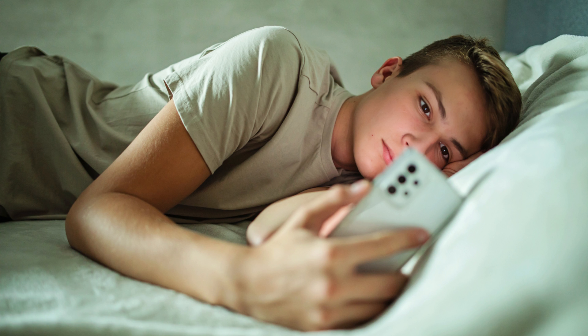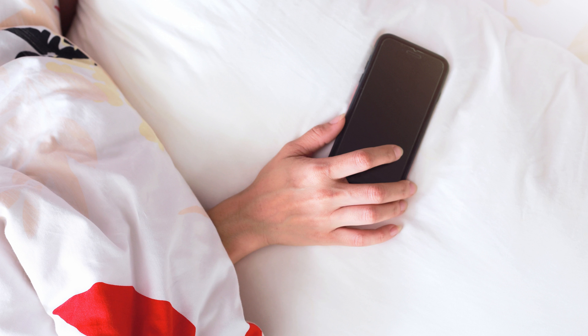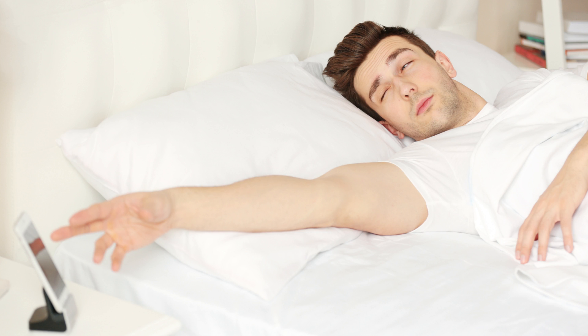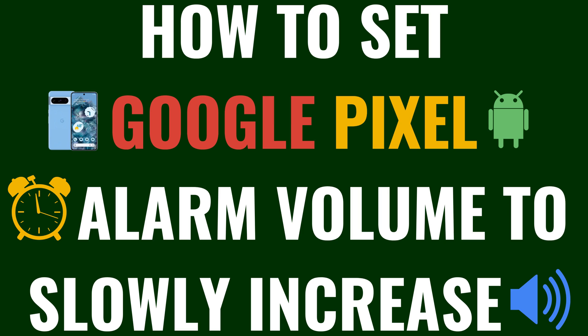Have you ever been jolted awake by a blaring alarm? What if I told you there's a gentler way to rise and shine? In this video I'm excited to show you how to set your Google Pixel's alarm volume to slowly increase, easing you into your day with a more pleasant wake-up experience. This feature is perfect for those of us who want to start our mornings calmly without the shock of a loud alarm. Now let's walk through the steps to make your Google Pixel alarm slowly increase.